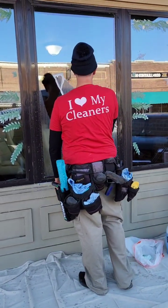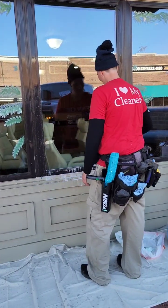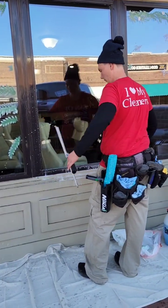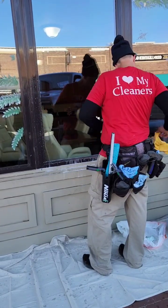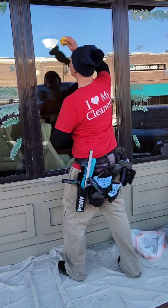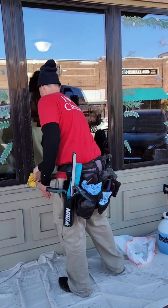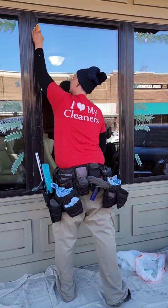Look at that beautiful finish. We may have gone over a little bit, but it's all for a good result. We take a little microfiber all-purpose towel to hit the frames, and again with the frames.